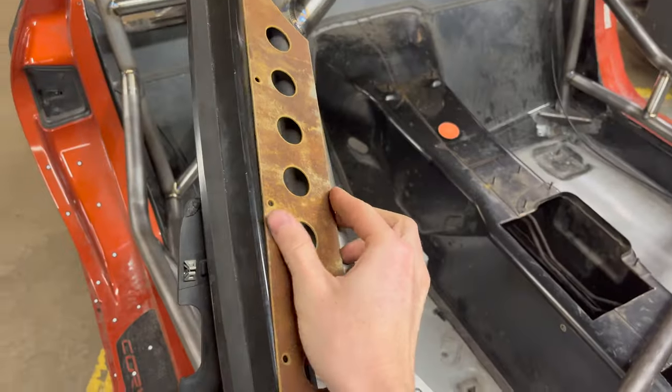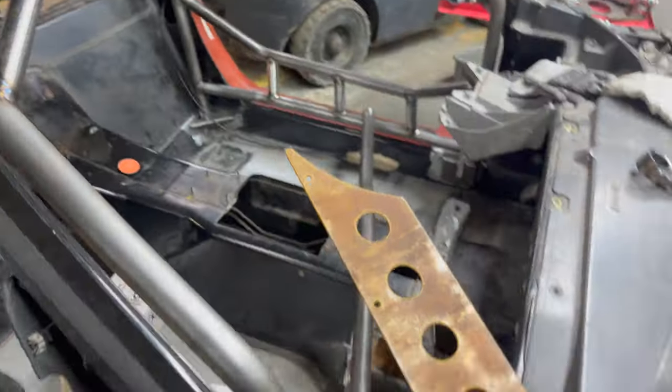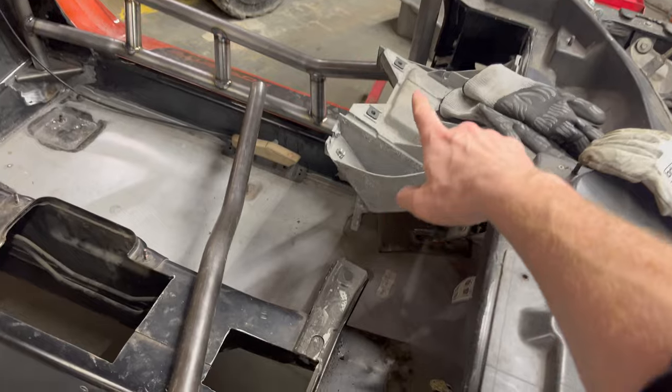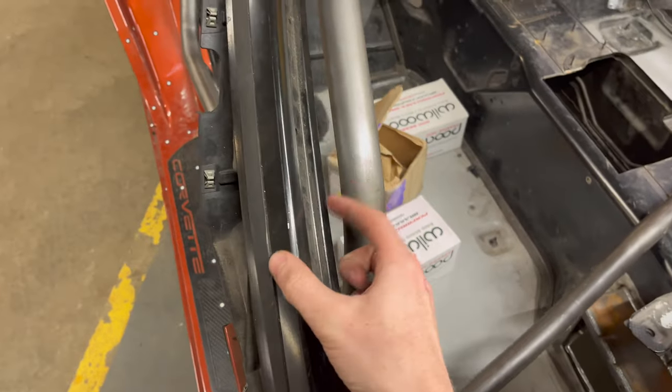I need to dimple-die these, clean them up, put a slight 10-degree bend to match the edge, rivet them in, and weld them to the cage. I also need to make my own dash bar that goes above so I can push this out just a little bit — almost touching — so the cage fits just as tightly as I want it all the way down the A-pillar. The dash bar that comes with the cage kit goes in front of the factory pedal box, and you won't be able to remove it if welded in, so I'm making my own that goes above it.